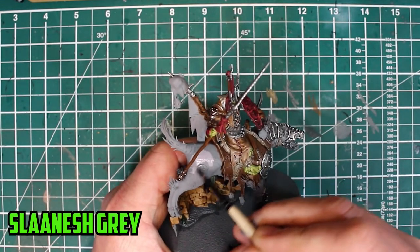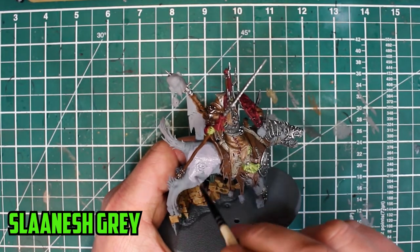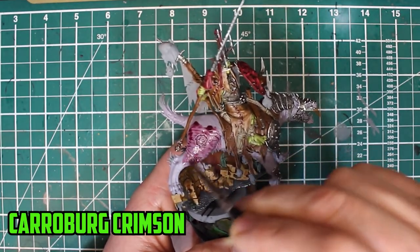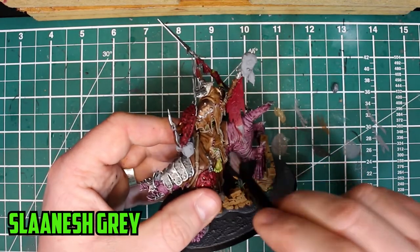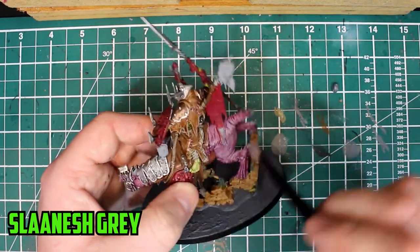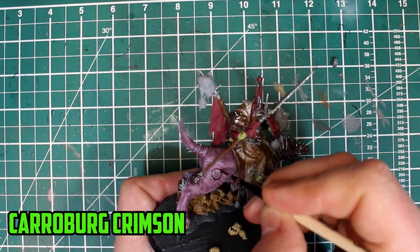With all that done, the only thing left was the gnash tooth itself. I started with multiple layers of thinned-down Slaanesh Grey. Once dried, I applied two thin layers of Carroburg Crimson, making sure to spread it out as best I could to prevent pooling. Once all dry, I went back to Slaanesh Grey to finish off the skin and dry brushed it all over. I then went back to the markings on its left side and filled in the recesses a little more with Carroburg Crimson to make it stand out.